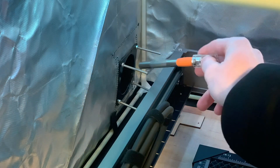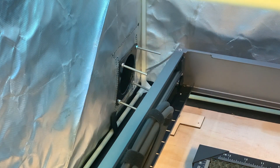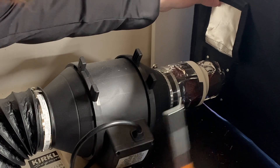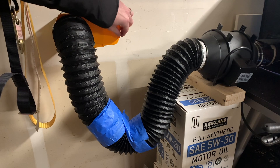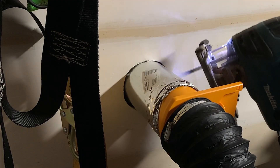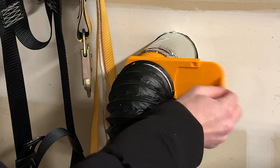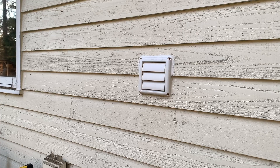The exhaust ports on the enclosure are three inches in diameter, and since the 200 CFM fan uses a four-inch intake, I had to add a few couplers to connect the exhaust port to the fan intake. I ran the exhaust from the fan to a four-inch vented exhaust pipe, and used a jigsaw to cut a hole in my garage to the outside. I also added a four-inch blast gate between the exhaust fan and the exterior vent, which keeps the cold draft from coming into my garage when I'm not using the laser.